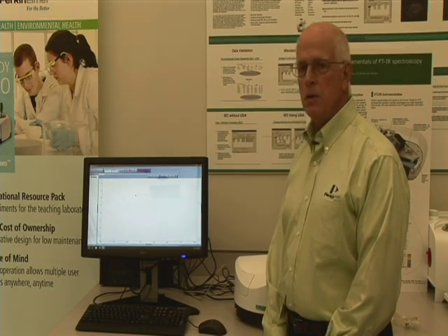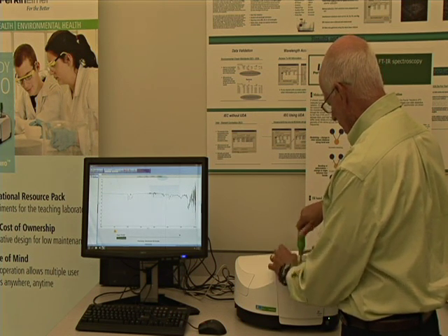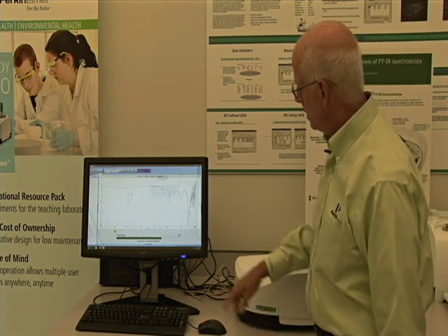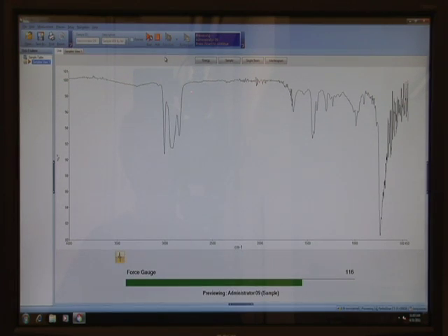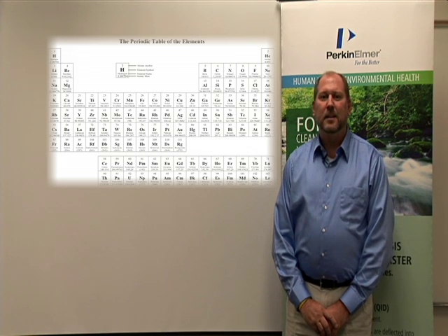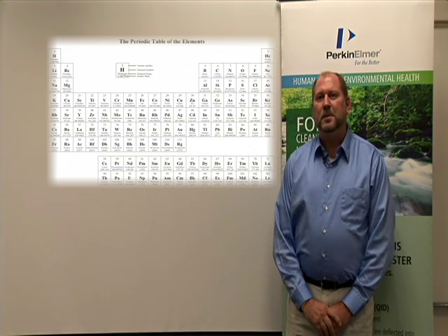Okay, the background spectrum has been taken and you should see two things happen. First of all, in the bottom of the screen you should see some energy being placed on the sample. ICP-MS is a fantastic multi-element technique, requiring only minutes to analyze for more than 25 elements per sample.